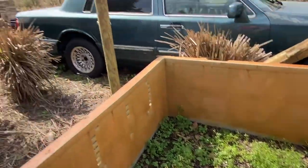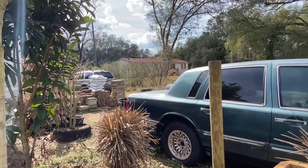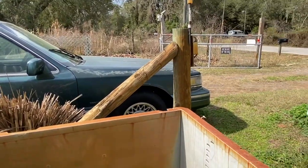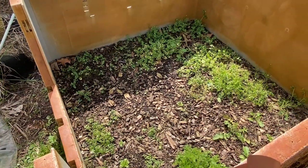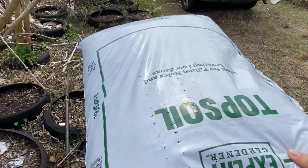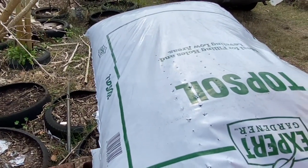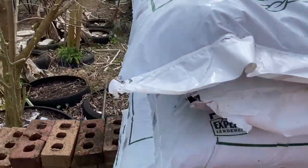We bought some bags from Walmart, which I'll show you in a minute — it's just topsoil. This is the topsoil we get from Walmart. It's about $1.50 a bag. It does not come with anything; it is strictly soil. We've had really good luck using this. Once I get done filling up the raised beds, I'm going to put a layer of this on top.